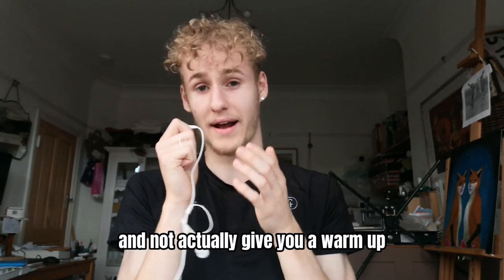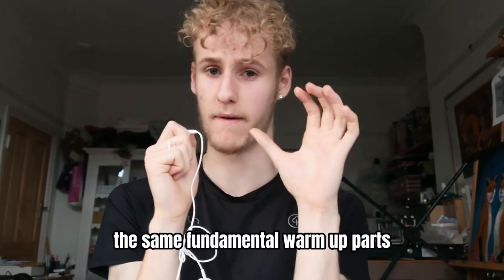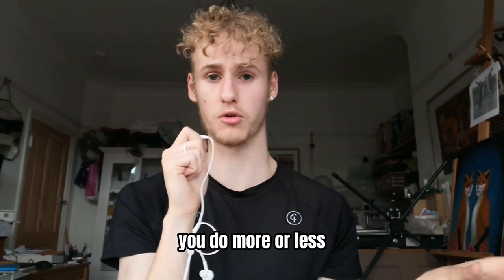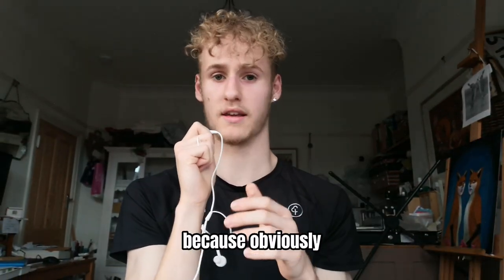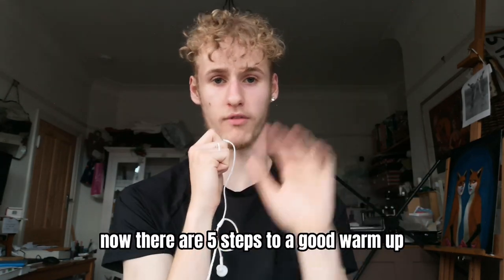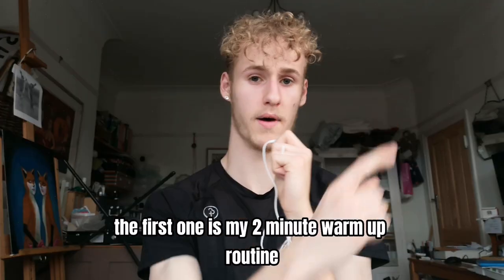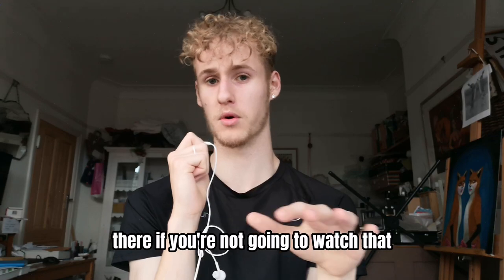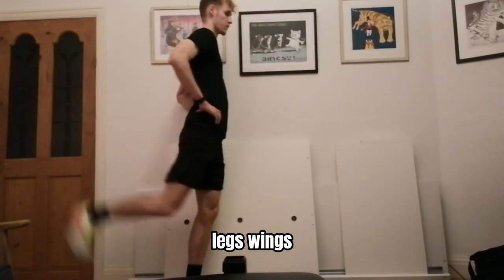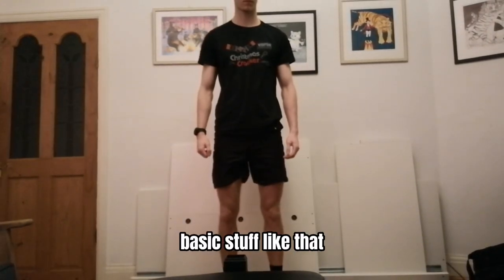I'm not just going to talk about warm-ups and not actually give you a warm-up. Everyone's a different ability. The same fundamental warm-up parts I will give you, but just depending on your ability, you'll do more or less — because obviously, if 5K is quite a long distance for you, you don't want to tire yourself out on the warm-up. There are five steps to a good warm-up. The first one is my two-minute warm-up routine. It's basically just rolling your ankles, leg swings, opening and closing the gate, squats, calf raises — basic stuff like that.